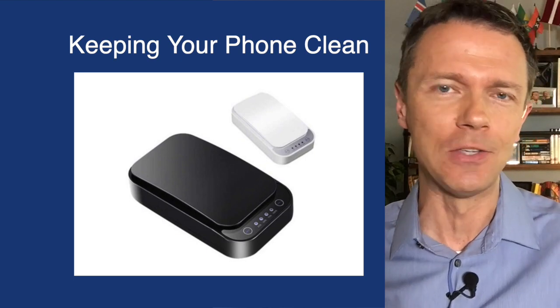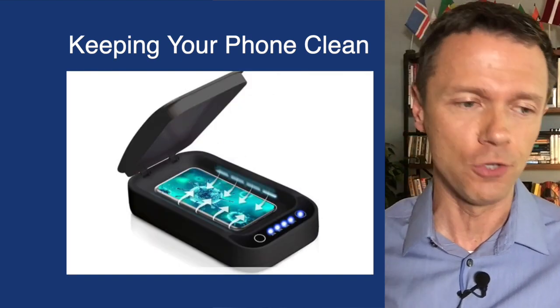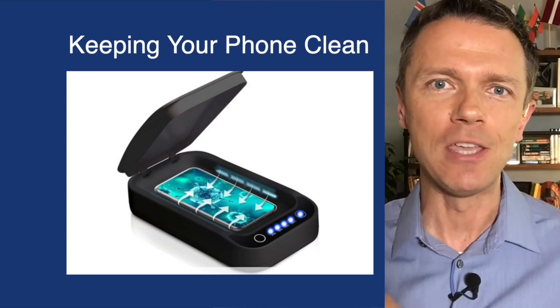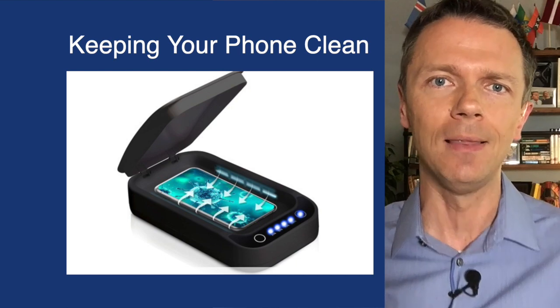There are UV sterilizing boxes. You plug them in, put your phone inside, and if your phone has wireless charging, it'll charge and be sterilized by UVC light. UVC is important — you want to make sure your sterilizer has that light.